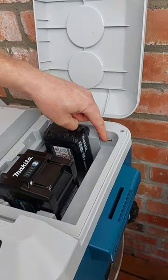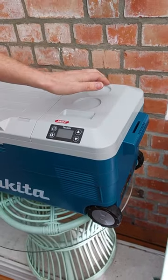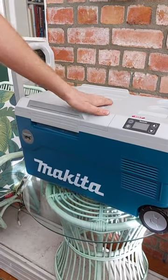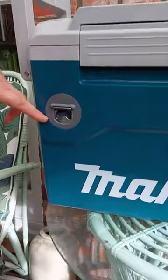It's got a USB charger at the back here for your phone. It goes from minus 18 degrees Celsius to positive 60 degrees Celsius, so you can keep things warm in this on Christmas day as well. And of course the most important feature is right here.